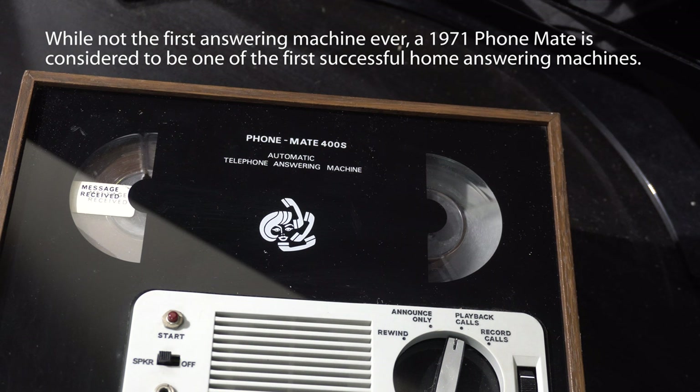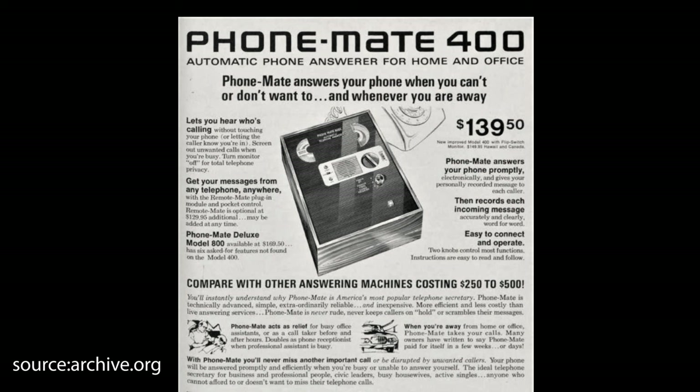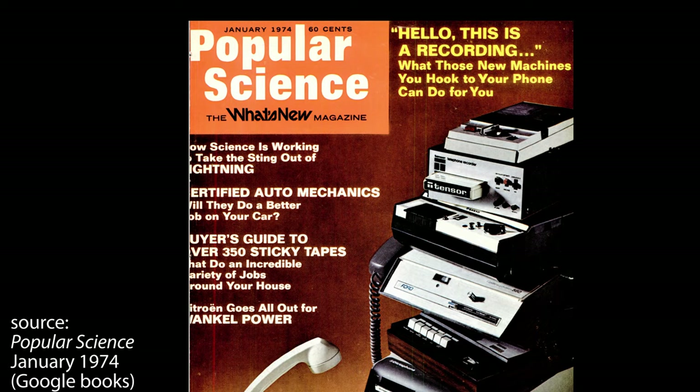It's exactly like voicemail, except the hardware is local at your home instead of at the phone company in the cloud. Initially, the phone company did not want you connecting your own equipment to their lines, but the success of the PhoneMate and the popularity of answering machines helped turn this around. So we use our own phones today — we used to rent them.